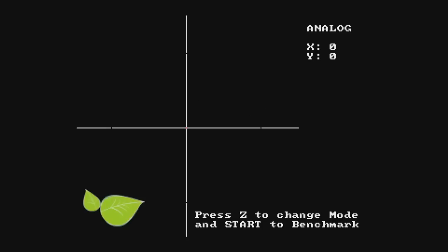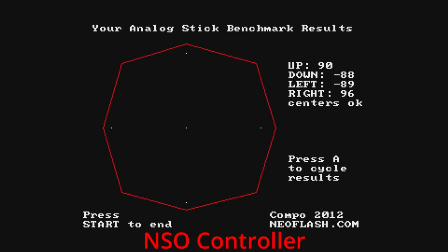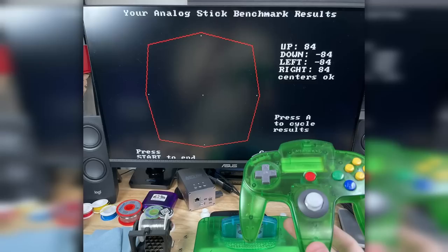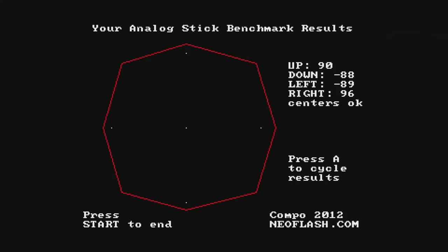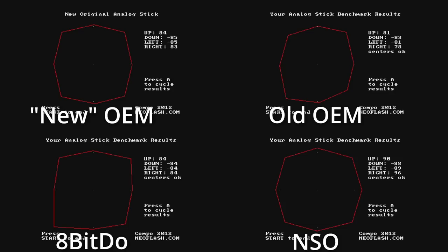Let's do this test one last time for the Nintendo Switch Online controller. The shape looks better than the 8BitDo controller's result, and it looks very similar to the original analog stick shape — maybe just a little bit wider. I don't really trust these results that much. In my opinion, it will always come down to how it feels in games.